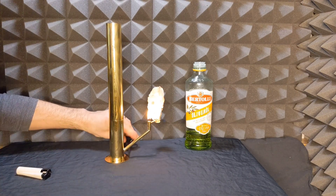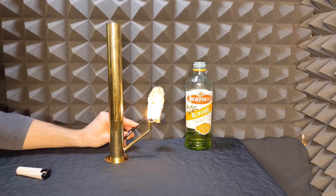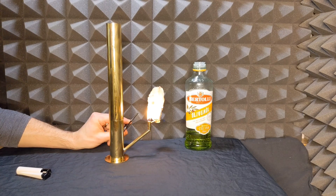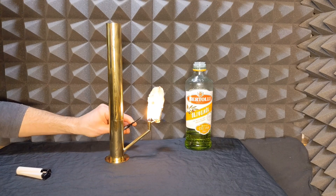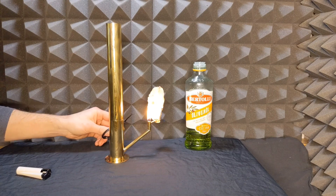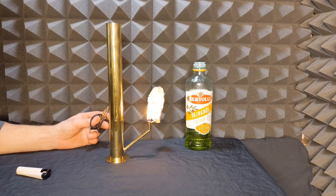If you start getting oil pooling down here, your wick is probably filled with carbon at the top and the wick is starting to rest on the rim, allowing a little bit of oil to flow down. Normally with a trimmed wick, and if you make sure it's sitting in the center of the tube, that is going to solve your problem.